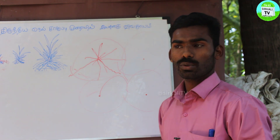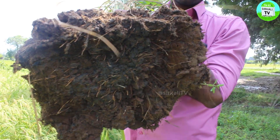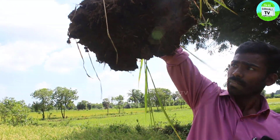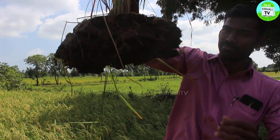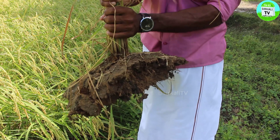You can see the layers. If you look at the layers, you can put it in the layers. As you can see, the layers are all in the layers.